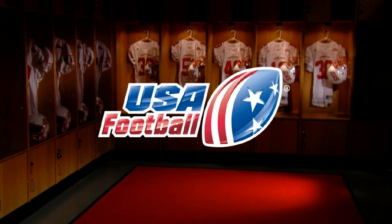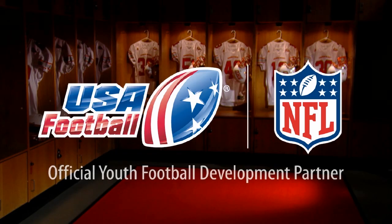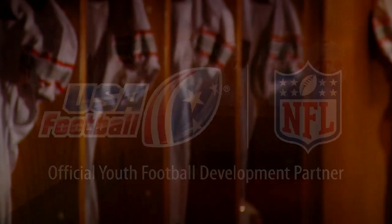Welcome to USA Football. We're the sport's national governing body on youth and amateur levels and the official youth football development partner of the NFL. Our goal is to provide the best resources in coaching and player development. Nurturing this development and helping coaches protect young athletes as they grow with the game is important to us.